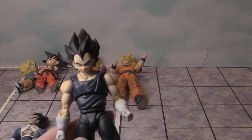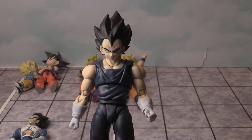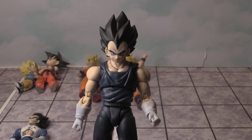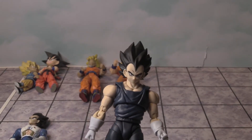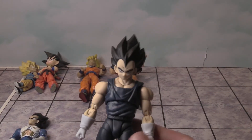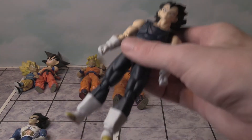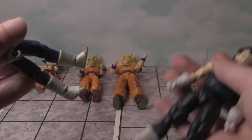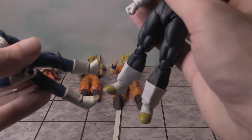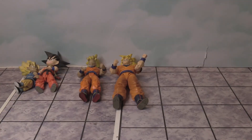Then we have this new Vegeta figure which I got today. Right away, very nice details — the paint is great, the colors look really nice. It bends really well and articulates. You can see the gold on his shoes here, and there's a different kind of gold coloring for both.